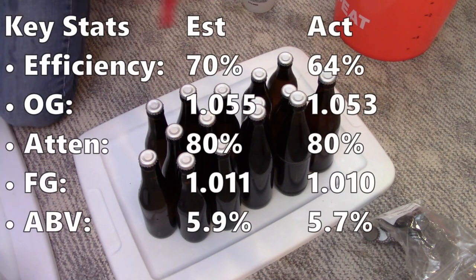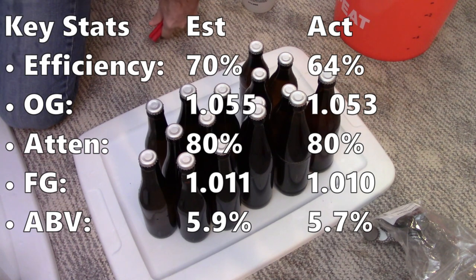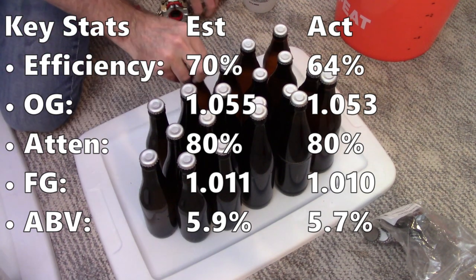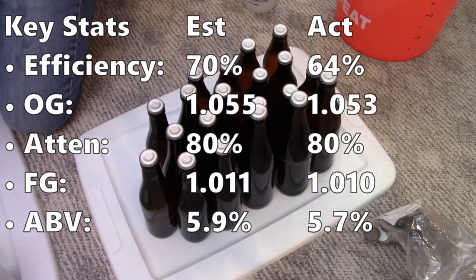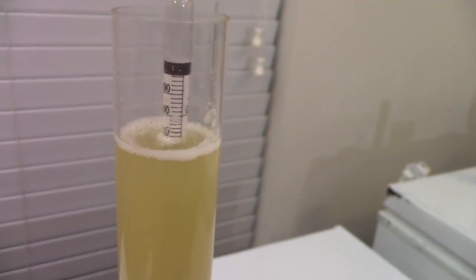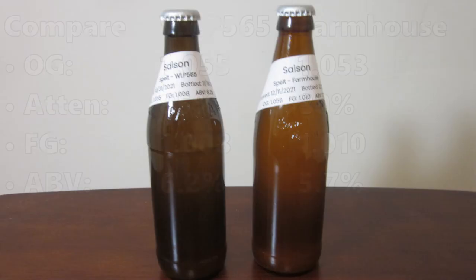Looking at the actual stats for the Farmhouse Saison batch: I measured an overall efficiency of 64%, a little under my target since I was both low on volume and original gravity. My measured original gravity was 1.053 and I got 80% attenuation, giving a final gravity of 1.010 and a 5.7% ABV. Comparing the two batches, the WLP 565 batch had a couple extra gravity points at 1.055, 85% attenuation, getting down to 1.008 with a 6.2% ABV.